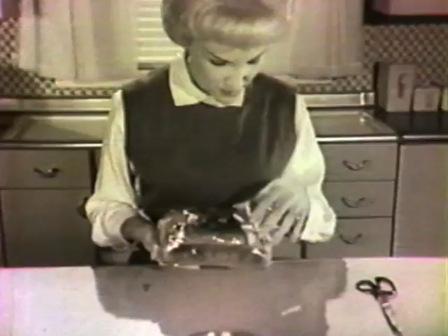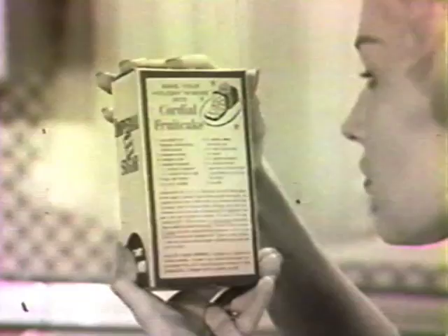This year, renew the merry custom of giving something homemade, like your own fruitcake. It's the most thoughtful gift of all because you cared enough to bake it. It's really easy once you have the perfect recipe — it's on the cartons of Imperial brown sugar: Cordial Fruitcake.